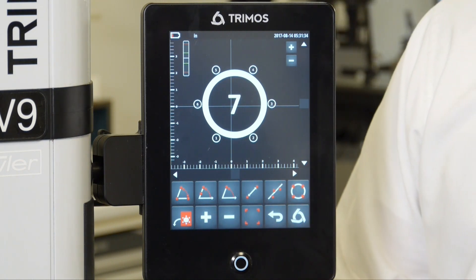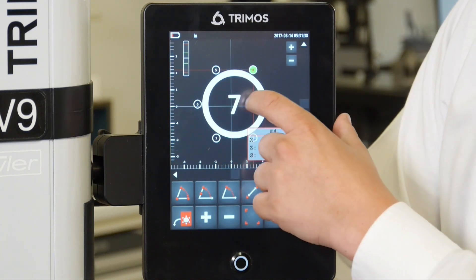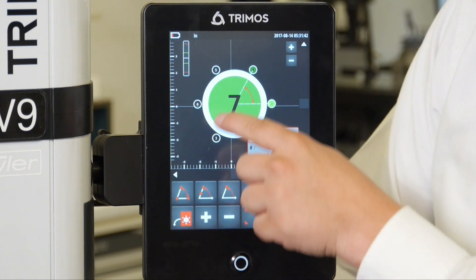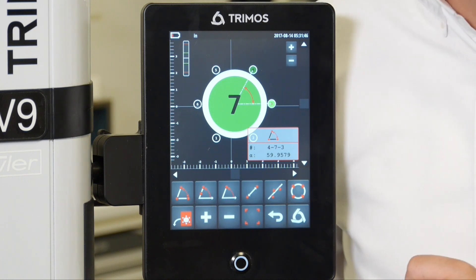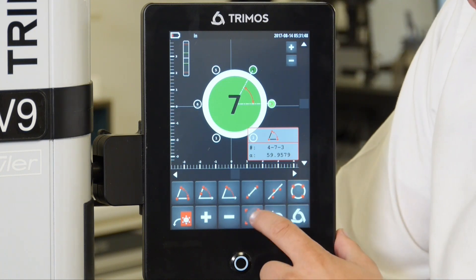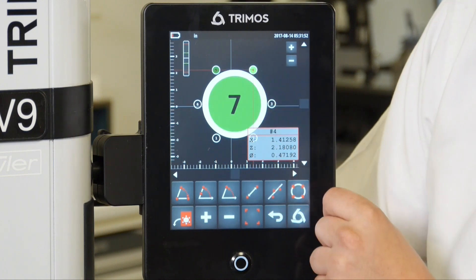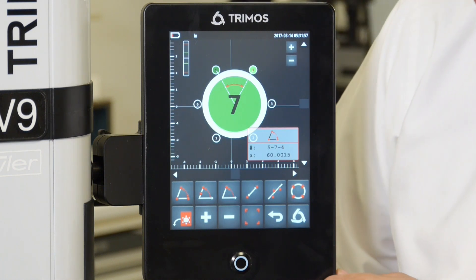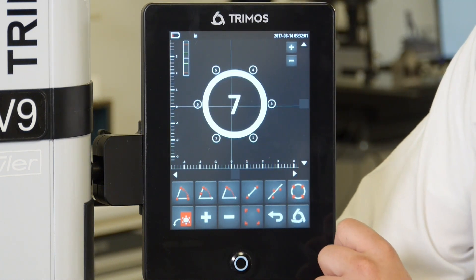I can also measure angles between bores. If I select bore number 4, bore number 7, and bore number 3, I can ask for the angle between those bores — 59.95 degrees. I could deselect all of them, then select bore 5, bore 7, and bore 4, and ask for the angle between all of those, which is 60.0015 degrees.